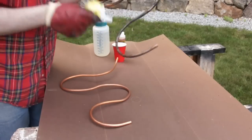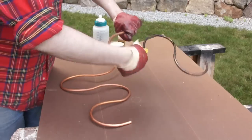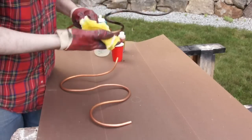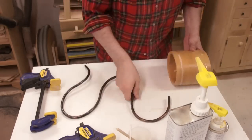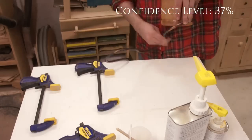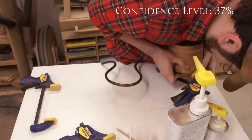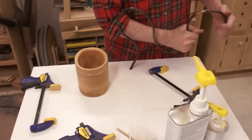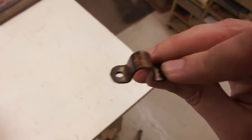I used some liver of sulfur to oxidize the copper, which smells terrible, so I did that outside. I sanded the groove where the tubing was going to go, then tried epoxying the tubing to the box and gave it a day to dry. But as soon as I loosened the clamp a little bit, it went — and came off. So plan B was to make some little clips to go over the tubing.